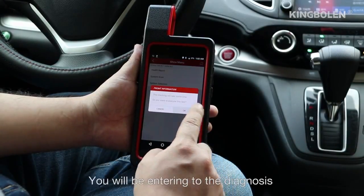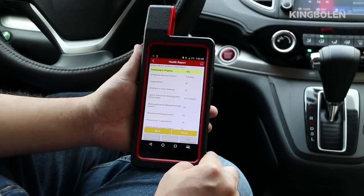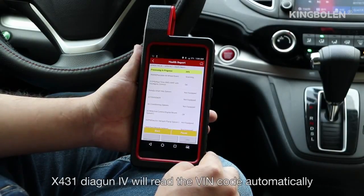You will be entering the Diagnosis page after a successful connection. X431 Diagon 4 will read the VIN code automatically.